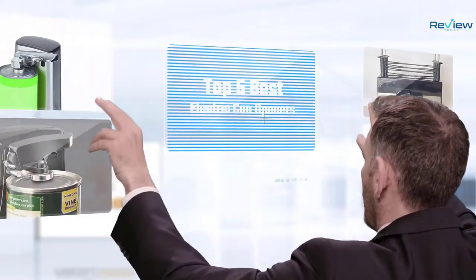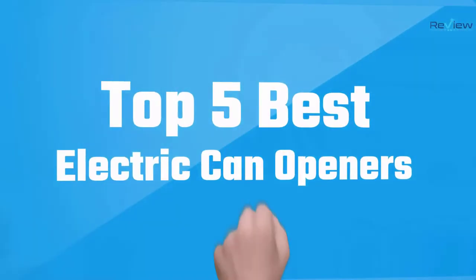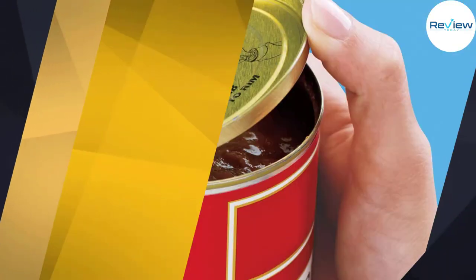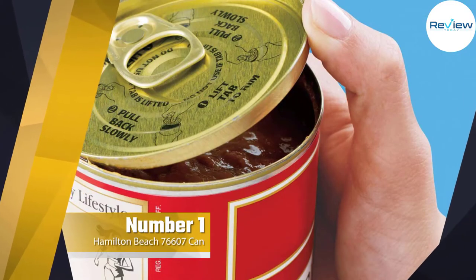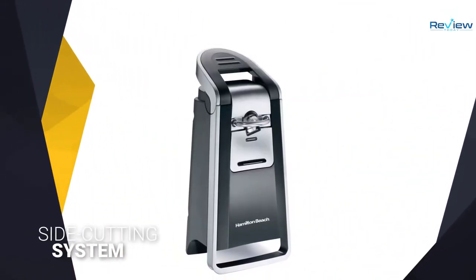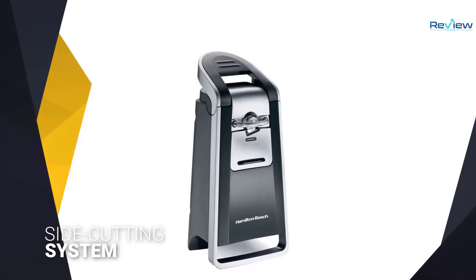If you are looking for the best electric can opener, here is a collection you have got to see. Let's get started. Number one, most popular: Hamilton Beach 76607 can opener.